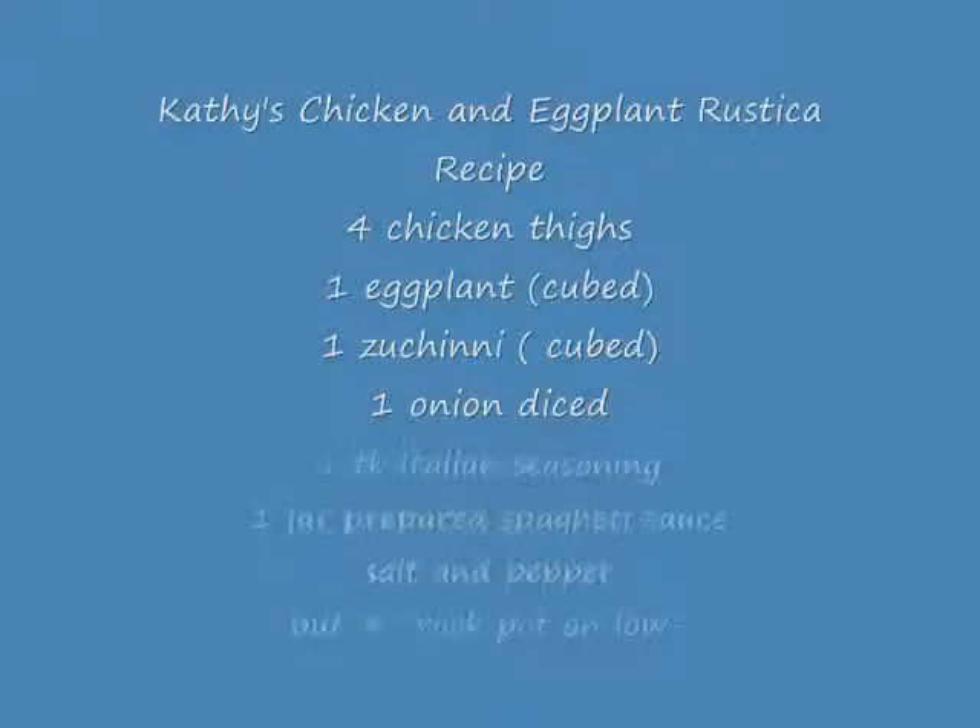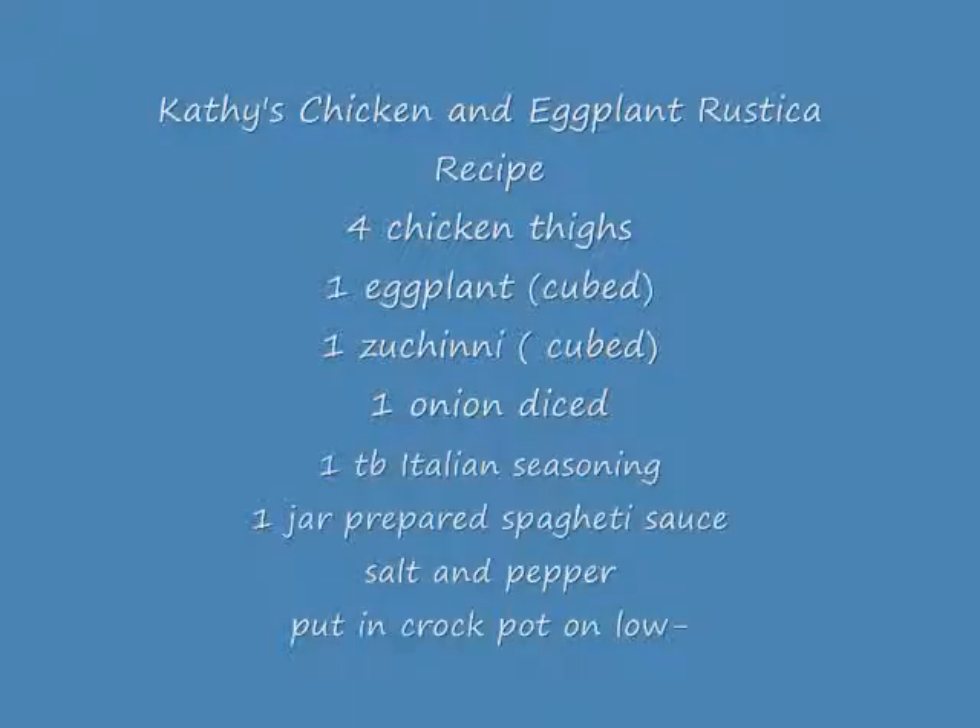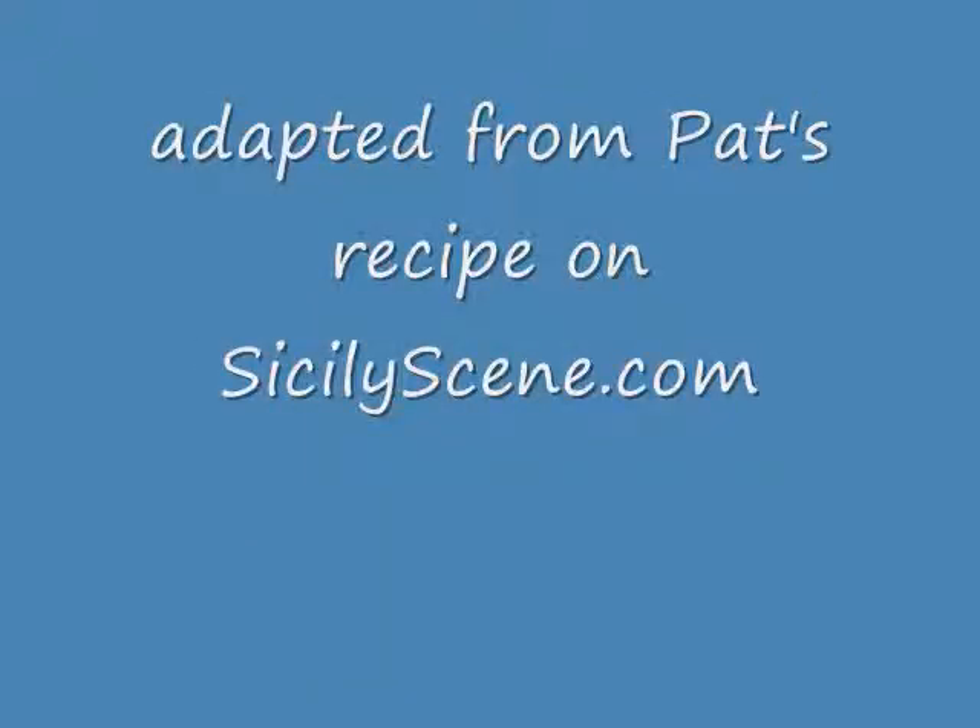I've got all my stuff diced up — cut it a little bit thicker because it's going in the crock pot all day. If you cut it up too small, it will turn to mush. So all my pieces are relatively big. I throw them all in a big ziploc bag — I should be a spokesperson for Ziploc, I use so many of them. I throw a pinch of sea salt in there.